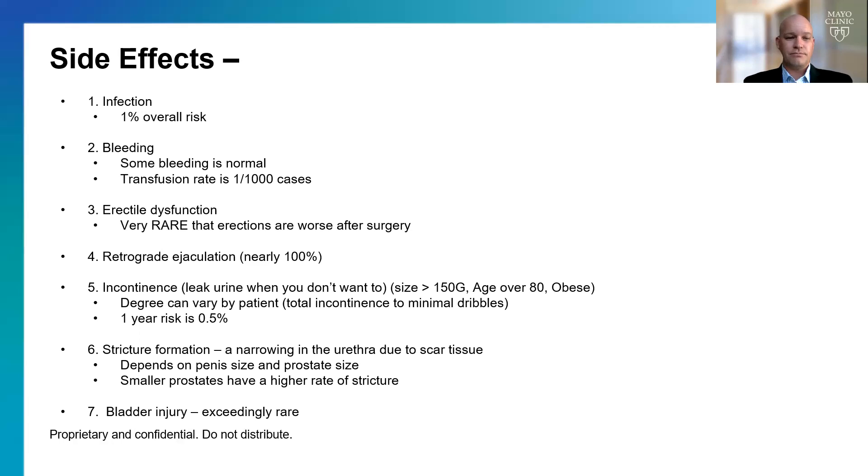The other problem is incontinence — leakage of urine when you don't want to. Most commonly after this operation we see stress incontinence. The prostate closes at rest while we're walking around, and right below the prostate is the sphincter muscle. After the operation, the prostate is wide open, so we depend on the sphincter muscle alone — and if you've had a very big prostate, that sphincter muscle hasn't had to work on its own for a long time. Like an astronaut coming back from space, it takes time for those muscles to regain strength. The degree of incontinence is generally significant early on in about 10% of men, but by one year that rate drops to about 0.5%. It tends to be more prevalent short-term, particularly if the prostate is over 150 grams, if your age is over 80, or if you're overweight.